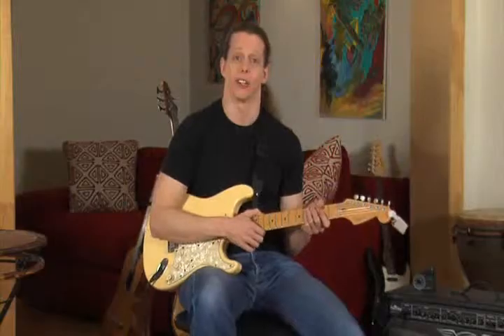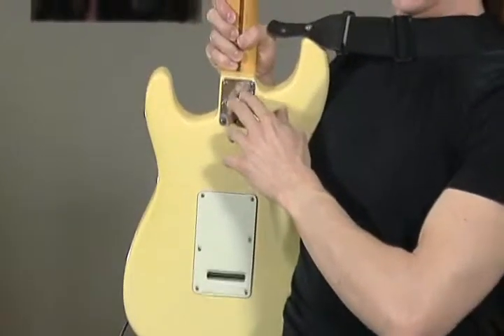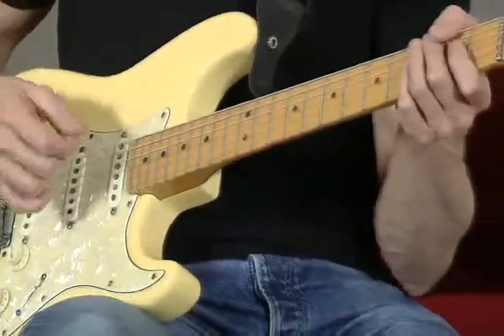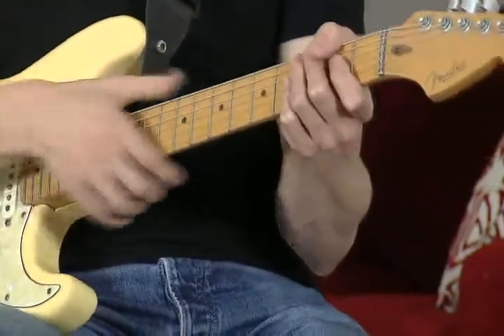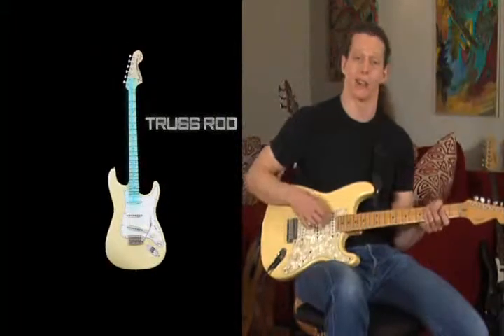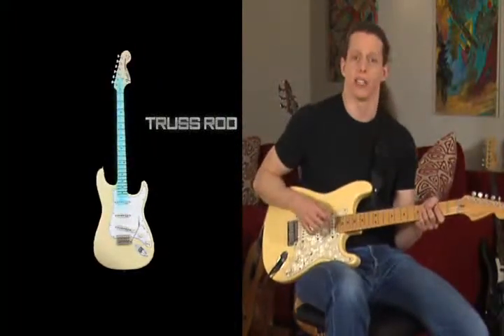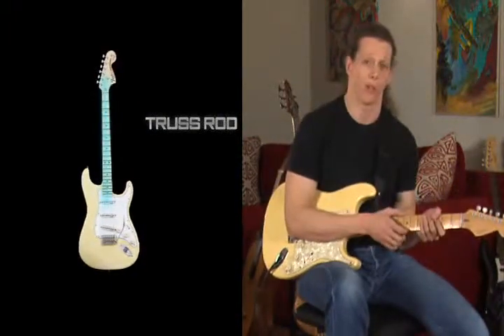Now as far as the neck is concerned, the guitar I'm holding actually has a bolt-on neck. You can see where the bolts are on back here. So you can actually interchange and put a different neck on a different guitar. We also need to have the neck straight. There is actually a little metal rod that runs through the neck called a truss rod. You can use an Allen wrench — although you probably want to have a professional do this — to adjust the neck to make sure that it's straight and true, because otherwise your guitar won't...